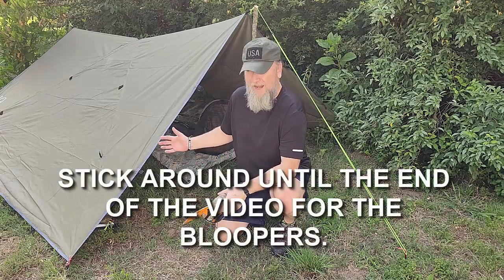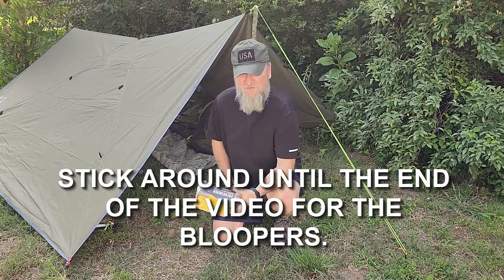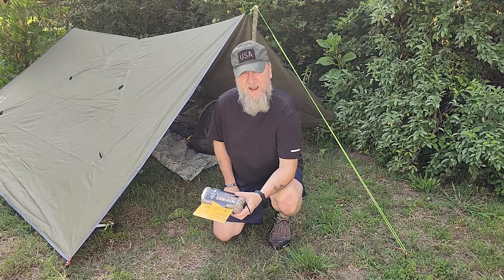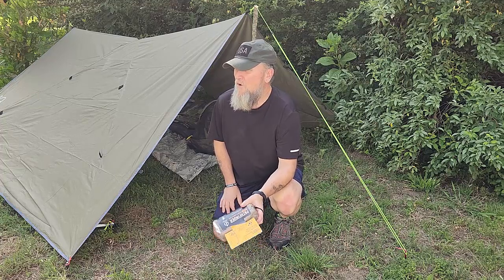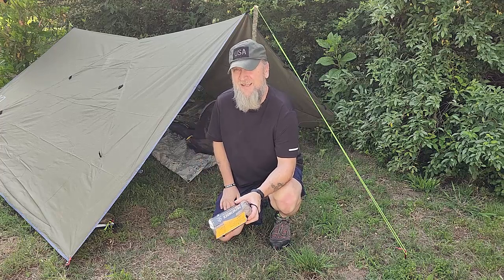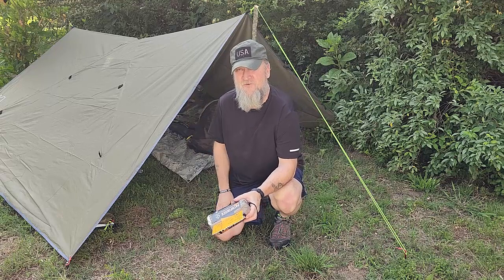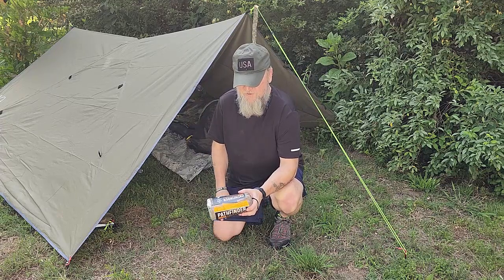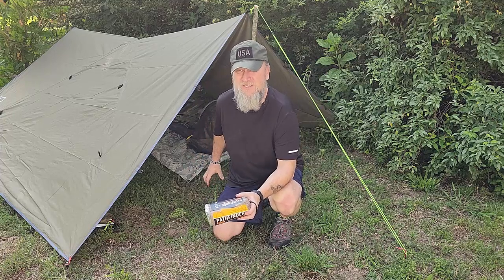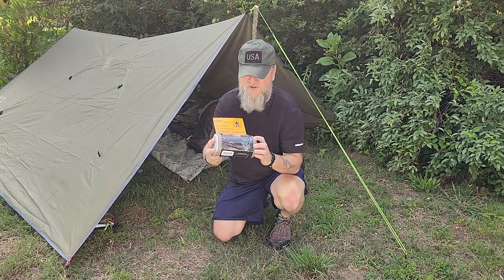I just finished my bug out bag video on shelter and warmth, where I talked briefly about wanting to upgrade my old bivy sack. I want to upgrade from my heavy Gore-Tex bivy sack to this Pathfinder bivy survival sleeping bag.